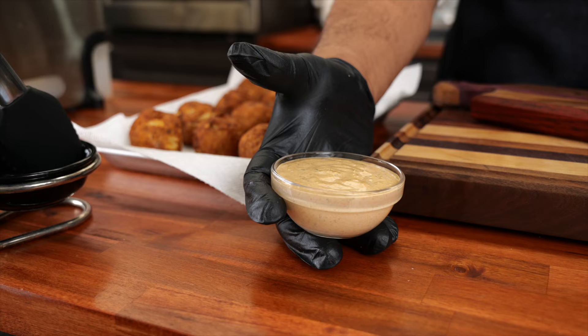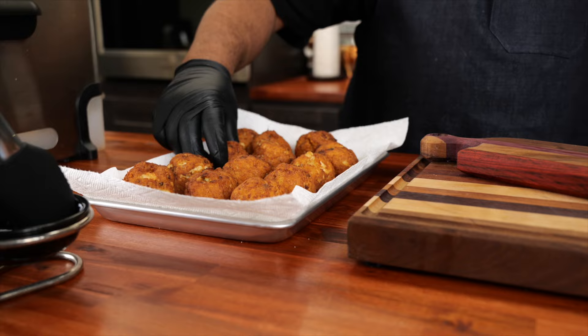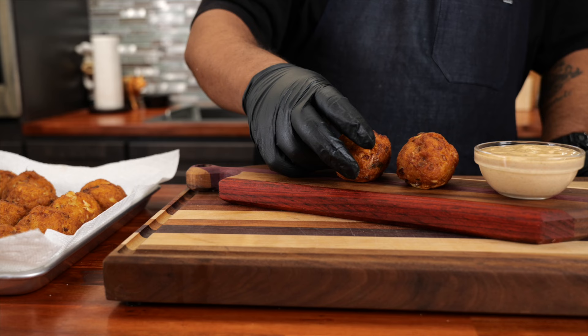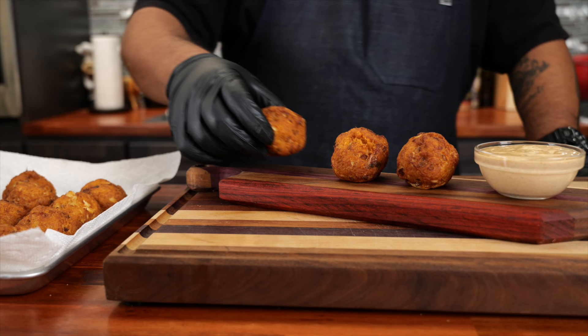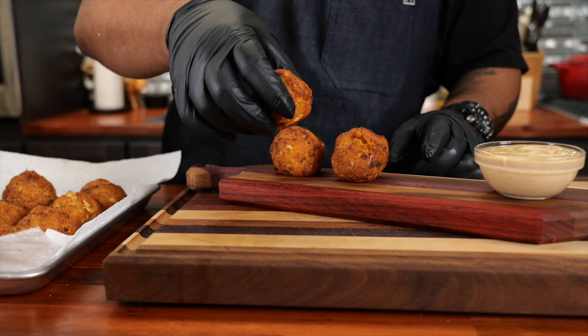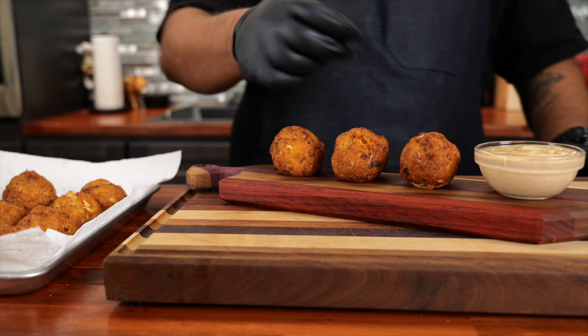This is the remolade sauce I made right here — look down in the description box and you guys will be able to get the recipe. I'm looking for the best-looking ones for the thumbnail — I ain't gonna lie, they all look the best to me. I'll put three on here for the thumbnail. You can drizzle the sauce on top, or if you want a nice presentation, make a little line of remolade on the plate and set them down. Dress them up with some parsley — we can all be fancy.